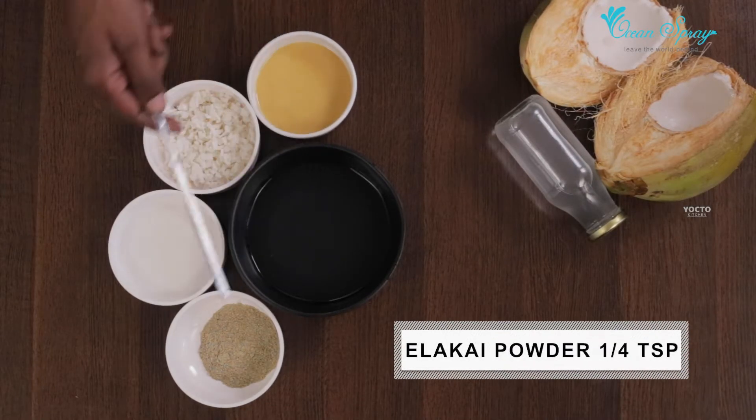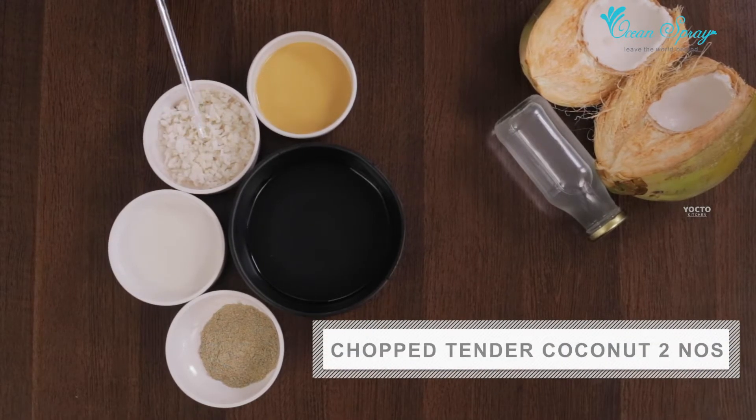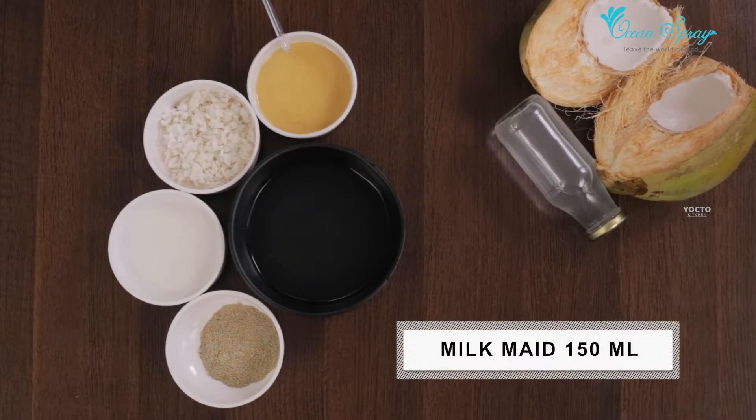The ingredients: 2 Oceanspray, 1 tablespoon, 10 chopped leaves, and 50 ml.